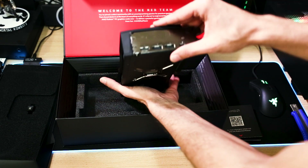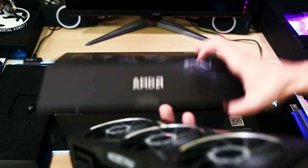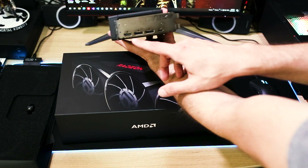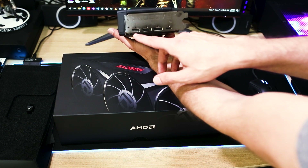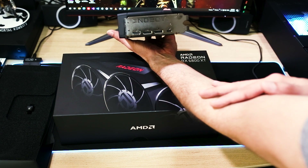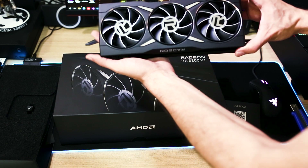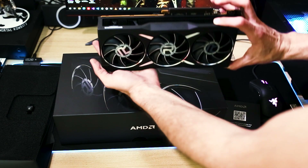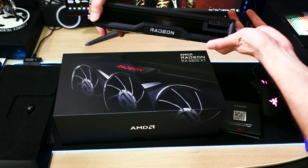From that side we have our sockets, which are one HDMI 2.1, two DisplayPort 1.4, and USB Type-C for VR. It looks really cool, so let's plug it in and check its performance.